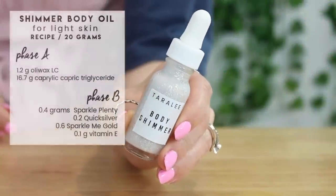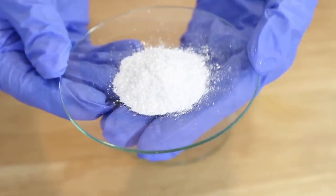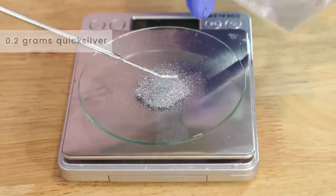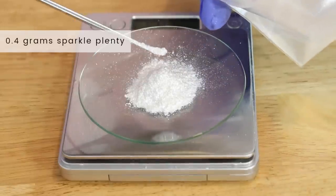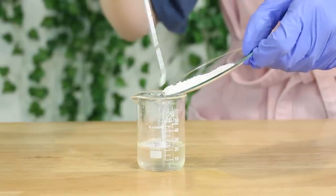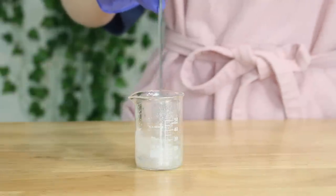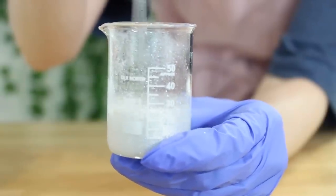The first shimmer body oil is for light skin — here's the exact recipe I used and what the pigment looked like before adding it in. I ended up using 0.2 grams of Quicksilver, 0.6 grams of Sparkle Me Gold, and 0.4 grams of Sparkle Plenty. That doesn't add up to two grams — I don't know what I did — but it's still a lot of pigment and this one was so shimmery. Mistakes can be made with this, thankfully. I added in all the mica powders and mixed them in while the formula was still hot. You don't really have to wait for it to cool to any specific temperature — just add them in and mix.